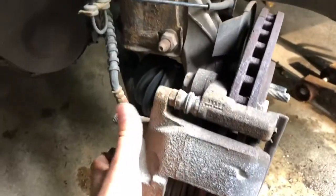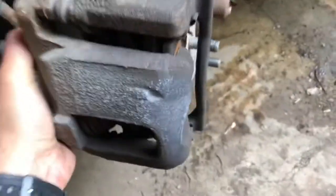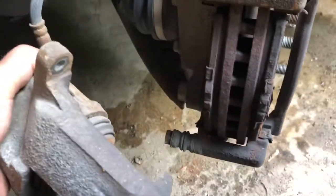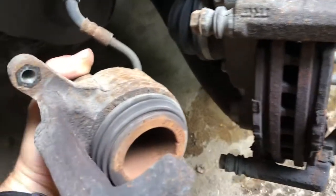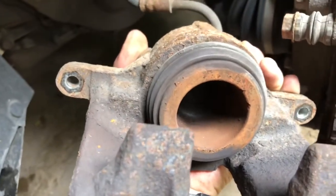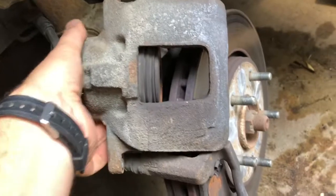With those two half-inch bolts out, I'm able to work this back and forth a bit and it should come right off just like that. You can see the pads are left on there in place — we can easily get those out — and then I've got the little piston assembly here that I need to get back in place as well. I'm gonna go ahead and get a hanger so I can hang this up and get it out of my way, and we'll get to those brake pads.